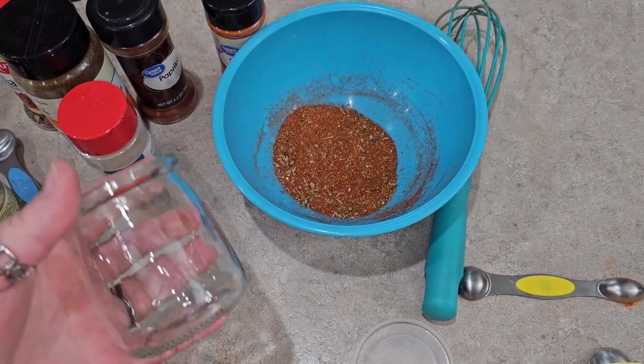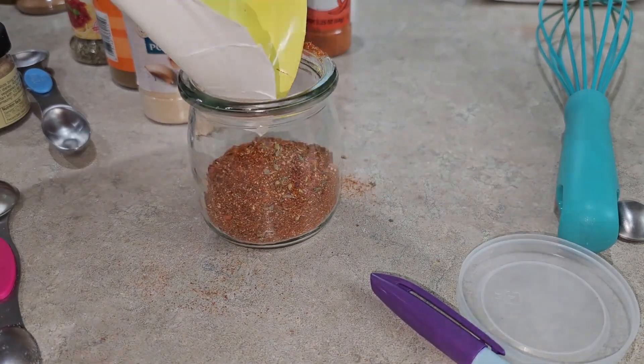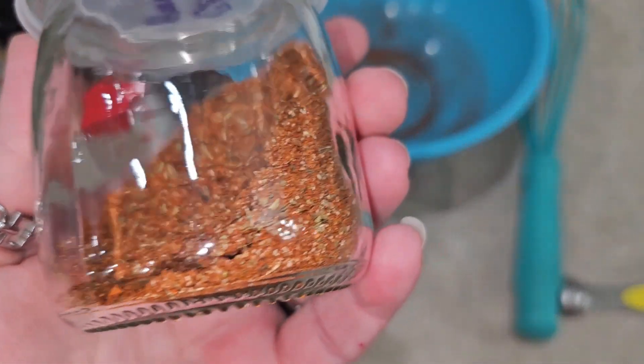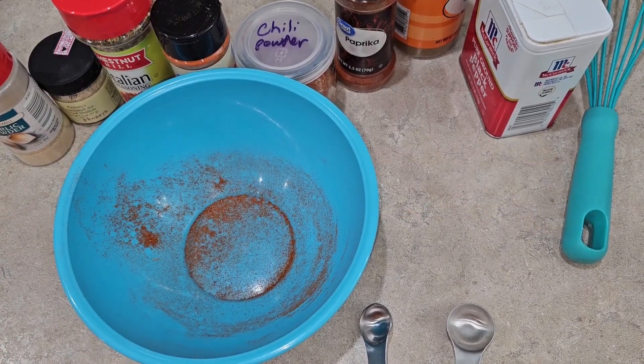I don't have a funnel, so I'm just going to use this plate. This is taco seasoning — I'm going to use the same bowl because it's a lot of the same ingredients.